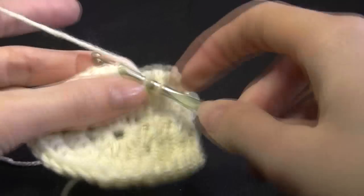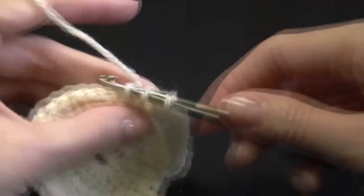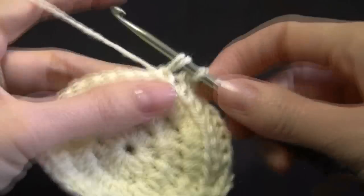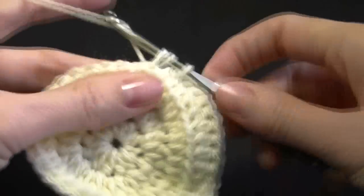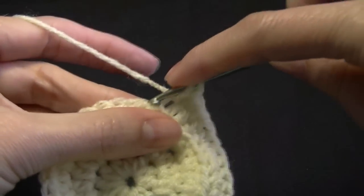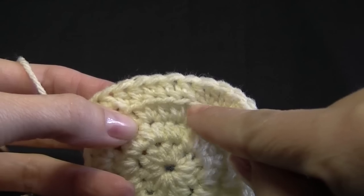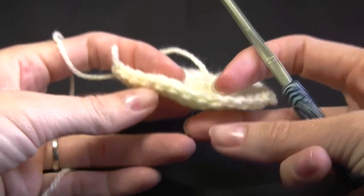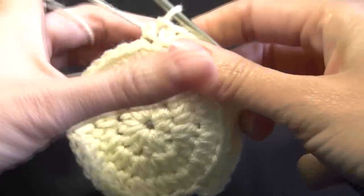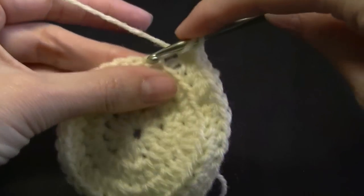By going into the back loops only, you're creating this ridge here — see this little ridge working its way around? What it's going to do is, when it's sitting flat, it's going to make the stitches stand up like so, which helps create a nice distinctive base rather than it just curving upwards. It's actually going to sit up pretty straight.